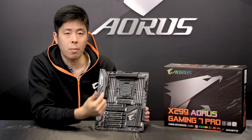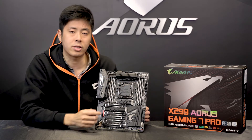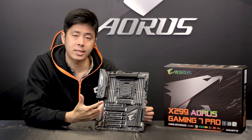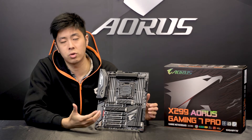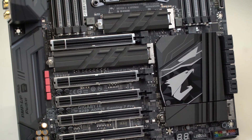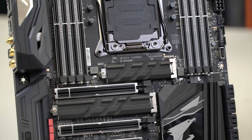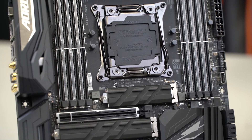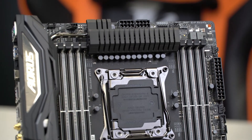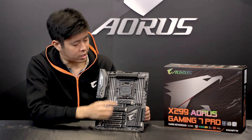To feed these more power-hungry components, we utilize two 8-pin power connectors to supply enough power. An optimal cooling solution is also required, so we utilize Smart Fan 5 technology, which comes with fan headers and temperature sensors allocated to the more heat sensitive areas around the board. Specifically for the VRM area, we have an active cooling fan located underneath the I/O shield to dissipate heat around the VRM area and keep it cool.